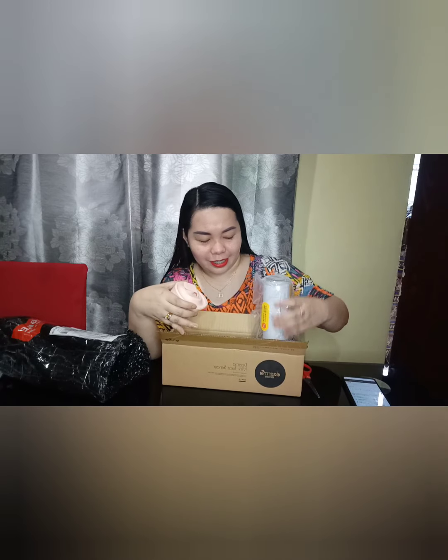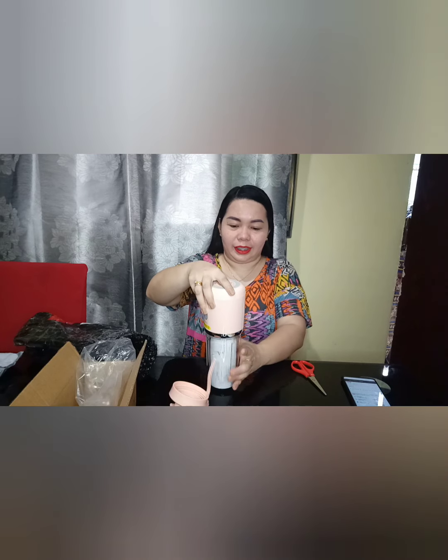Meron din siyang cord — may pa-cord po siya. Ito yung nagustuhan ko — ito na siya. And then we also have yung panglinis. So, super cute — ang ganda! Tingnan niya naman, guys. Meron siyang dalawang blades. Kahit dalawang blades lang to, powerful daw to — joke! Ito yung gamit niya para panglinis natin.